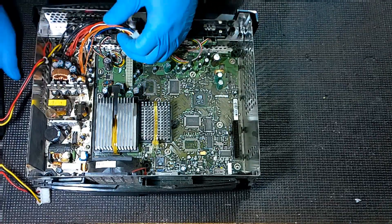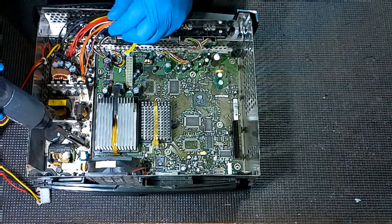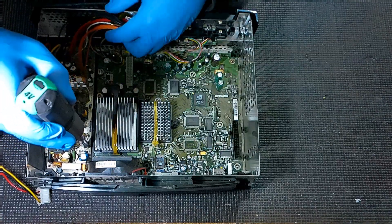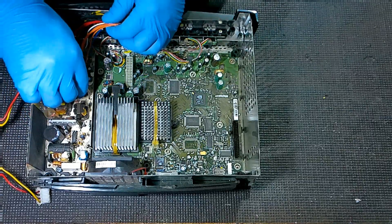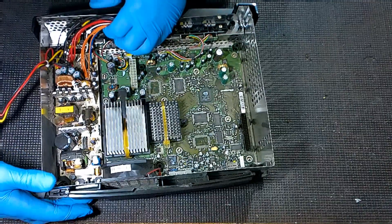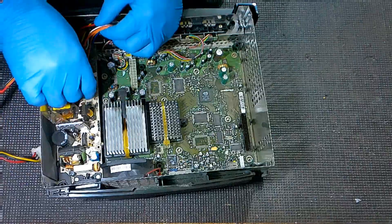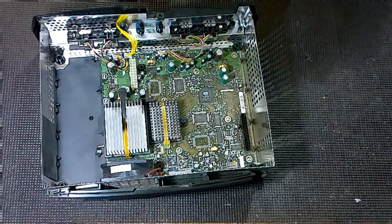To get the power supply out, we've got two T10 screws right here — you'll see them right on the edge lining the motherboard. It doesn't really matter what version you've got, they're all going to be just like that. Then we're going to shimmy this out, because we've got to get the power plug on the back out of the case. We kind of have to shimmy it back and then up.